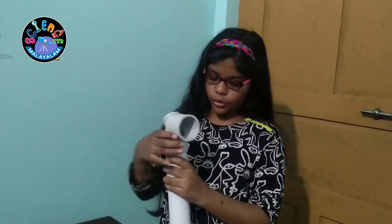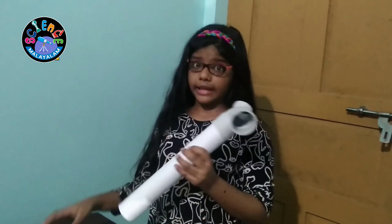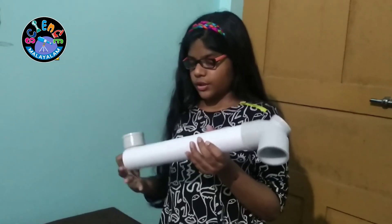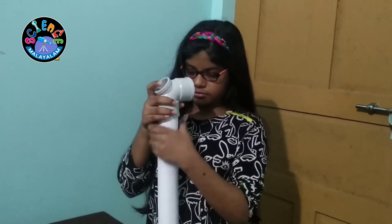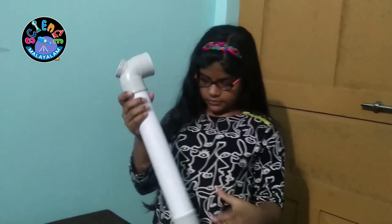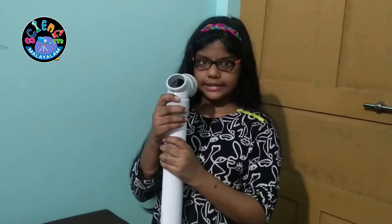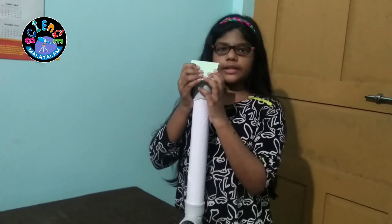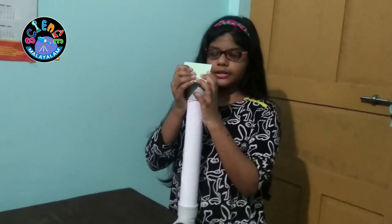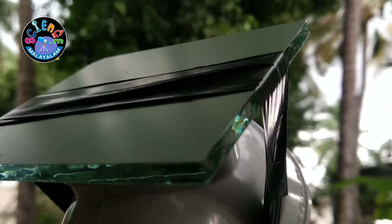First, I am going to fix the elbow on one end of the pipe, and the other elbow on the other end. Like this. So, first, I am going to fix the mirror on the elbow. I fixed the mirror on the upper side and the bottom.